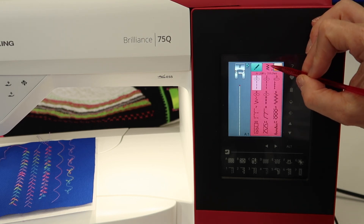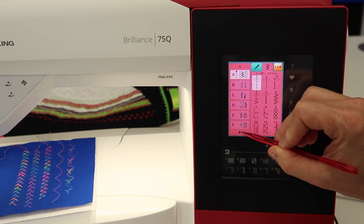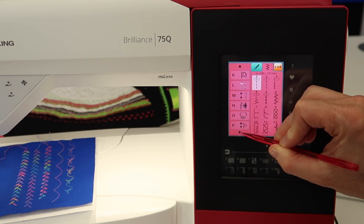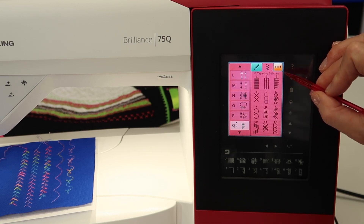We're going to make it a word today. If you touch and hold the tab with the zigzag on it and go all the way down to the Q menu, that will show us a grouping of stitches called tapering stitches.